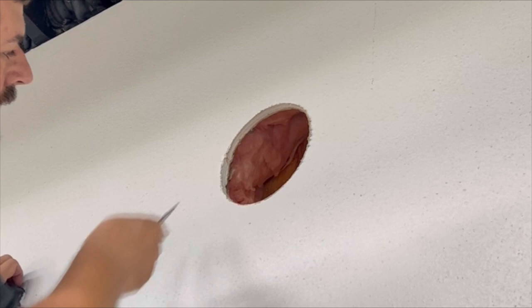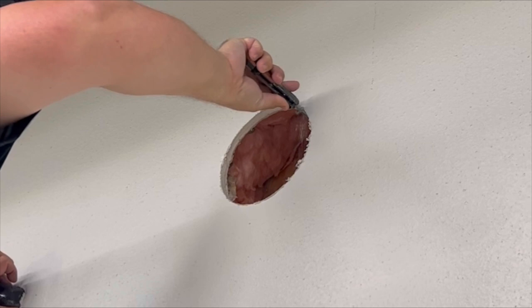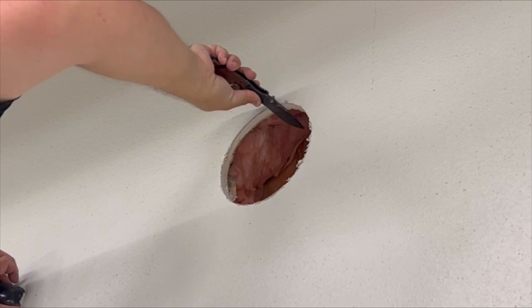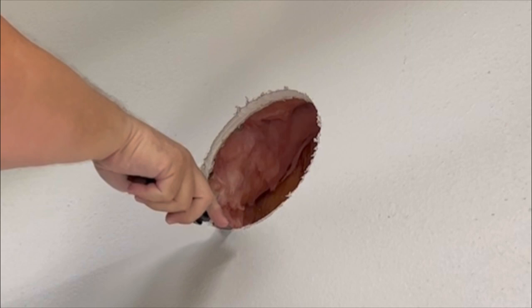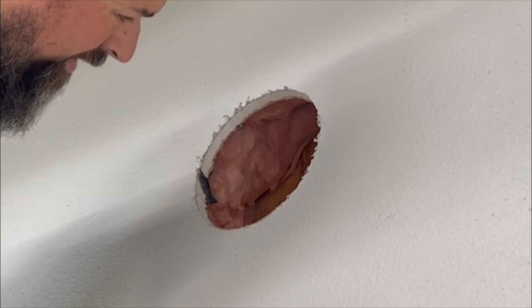Now that we've got our hole cleaned out, I'm going to go ahead and shave a little bit off here with my knife. Remember our thimble just barely didn't fit, so I'm going to ream out the hole just a hair more. Now we're ready for the more dangerous part, which is to put that hole saw through that hole and punch through the sheathing and the exterior siding.